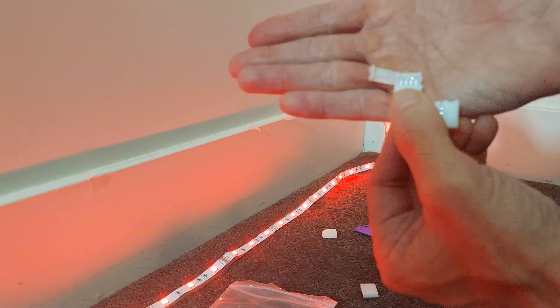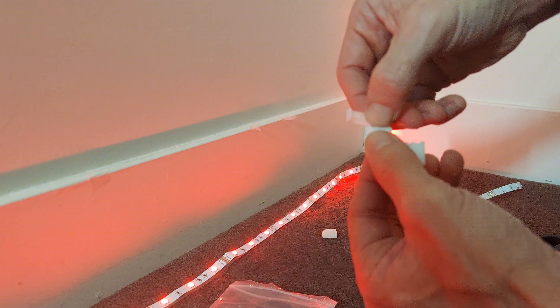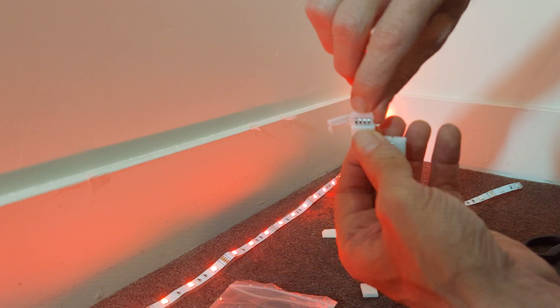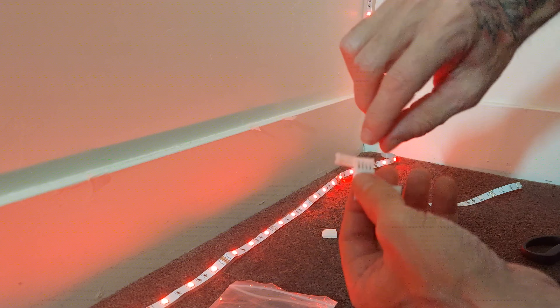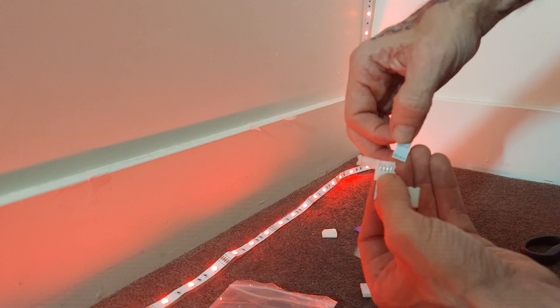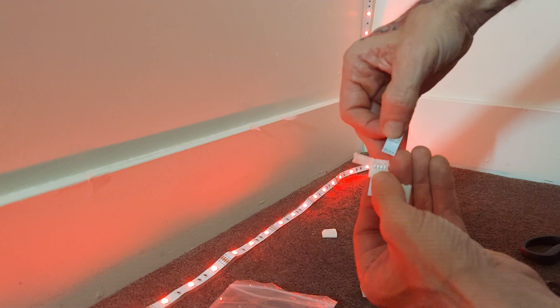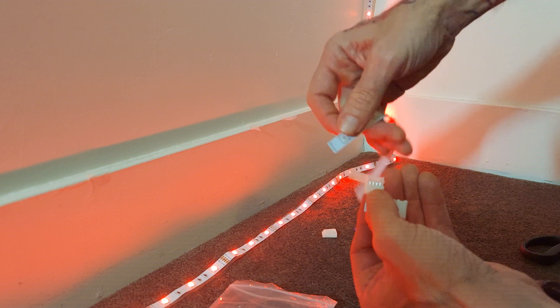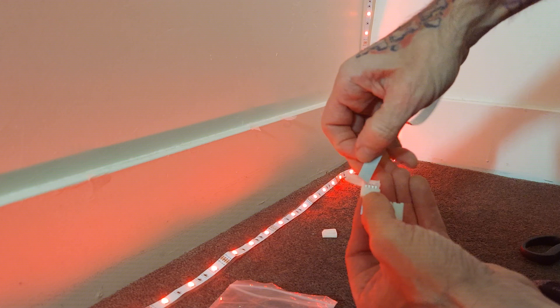I just stuck it on the top. These little things — you could slide them in, but if your light strip is bigger, like this light strip here, and if I tried to slide that in — it's going to be going this way if I tried to slide that in.